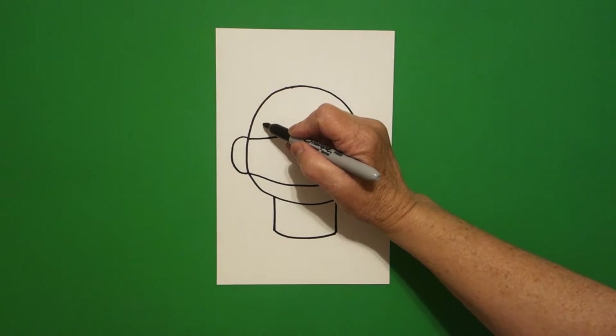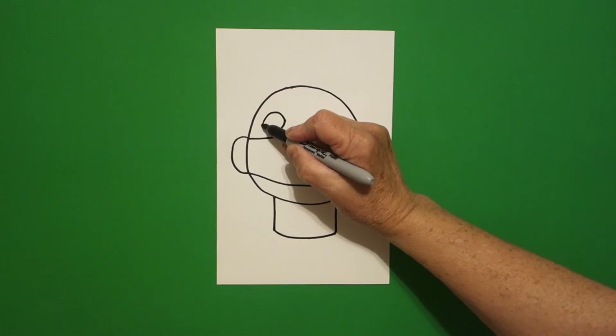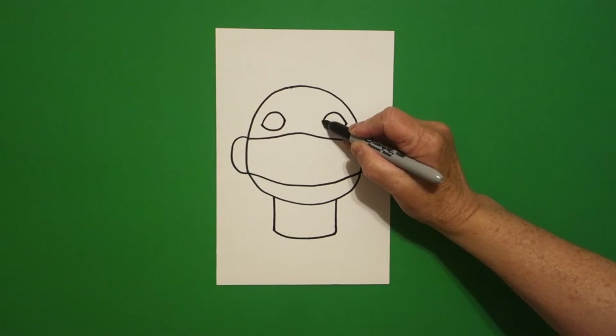Come on the left and we're going to draw a curved line up, curved line over, connect on the left. Come on the right, curved line up, curved line over, connect.